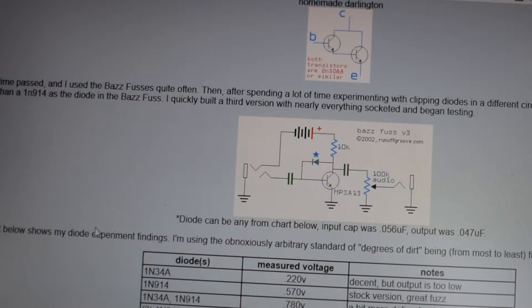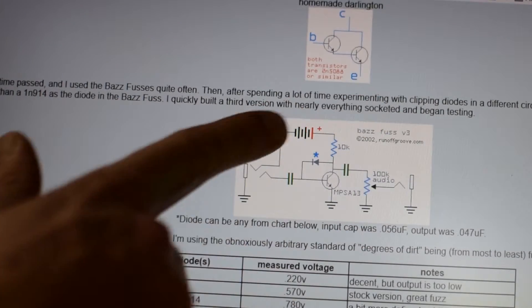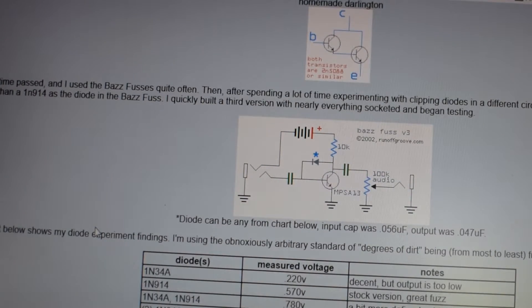I'm going to do a real quick look. If you do a Google search for Bazfuss — that's B-A-Z-Z-F-U-S-S — this is the Homewrecker webpage, and it has a really nice look. I'm not going to go through this in tremendous detail, but this is the schematic I'm going to be starting with. This is his Bazfuss V3.